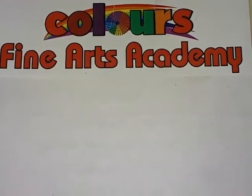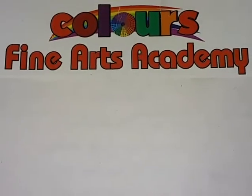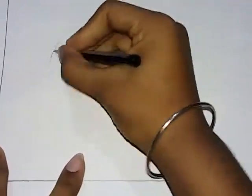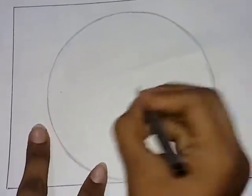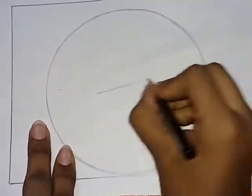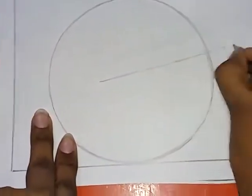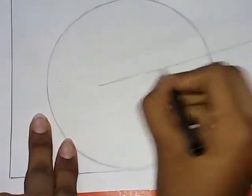Welcome to Colors Fine Arts Academy. Today we will learn how to make a watermelon. We will make a circle, we will make a straight line, and we will make a curve line.